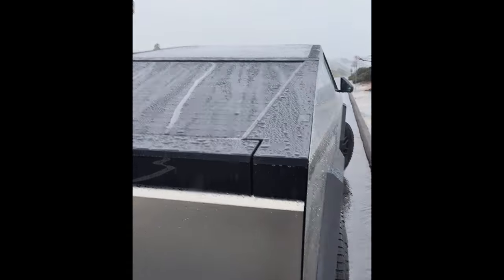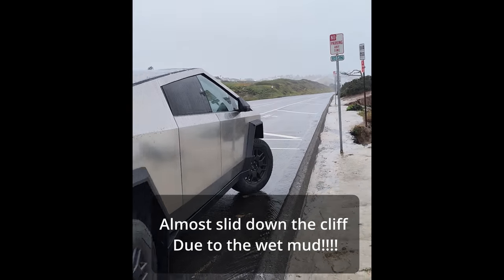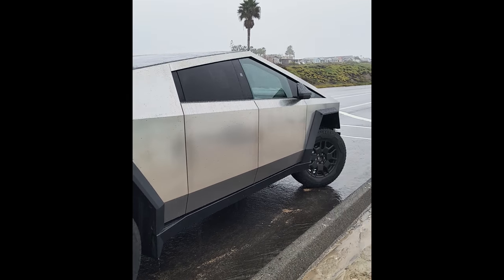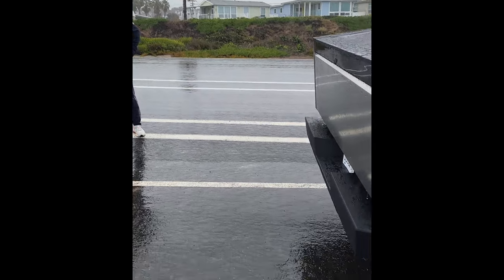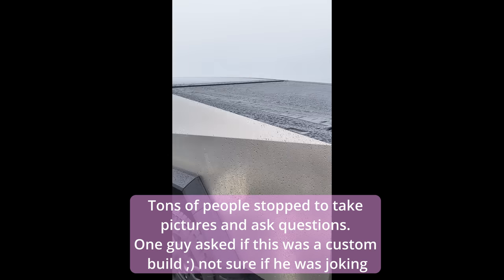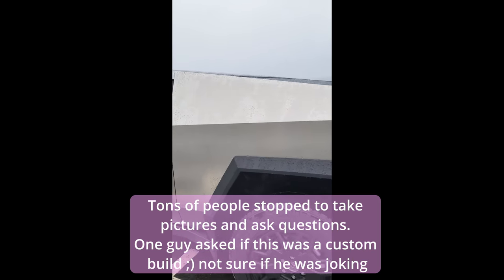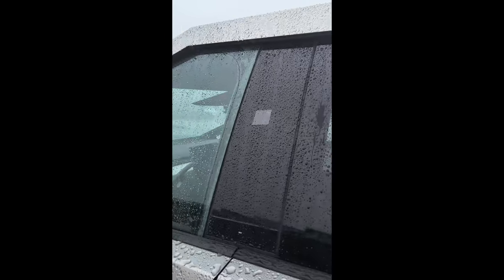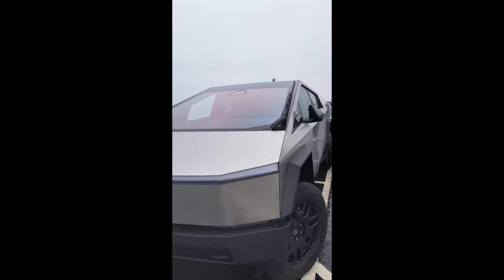Absolutely gorgeous — these guys have done an insane job. Oh my god! Absolutely gorgeous wheels. I thought they would be like too chunky and bulky, but they are absolutely perfect. These guys have done an insane job. Thank you, Tesla. You guys are bomb.